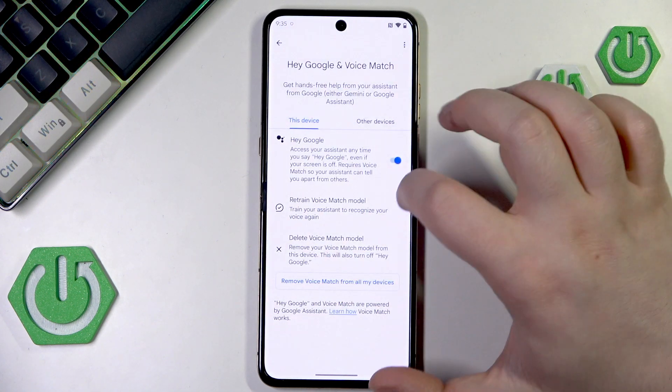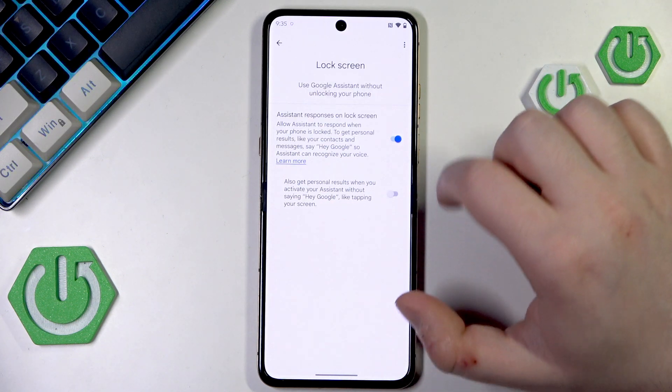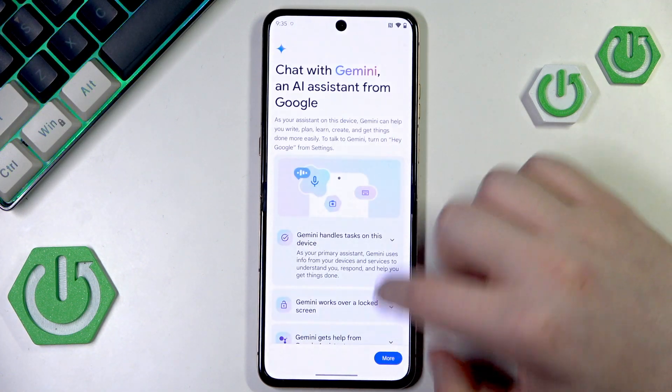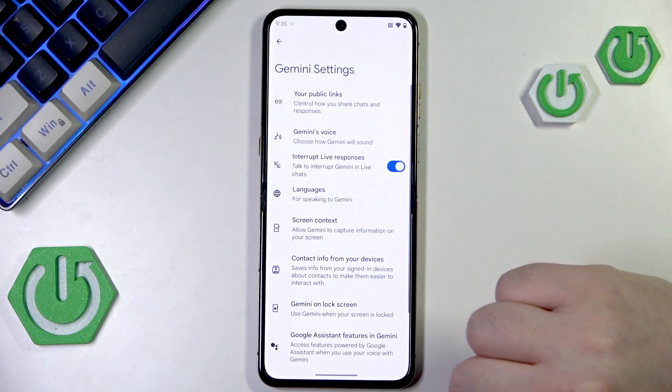Then click Next and go back, then click on Lock Screen and click Yes I'm In. Make sure that the first option stays on. Then go back twice, click on Gemini, scroll down and click Continue, then scroll down again and click Use Gemini.